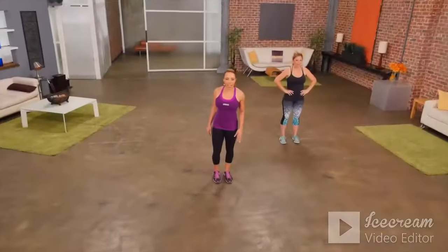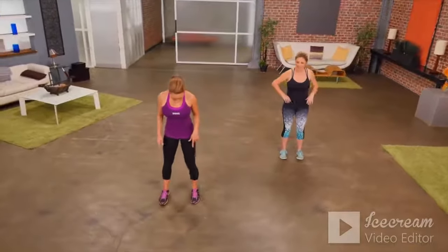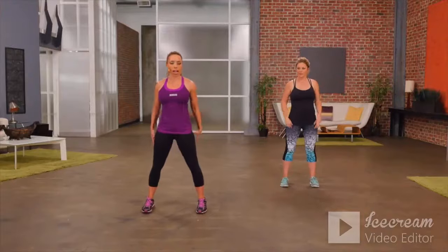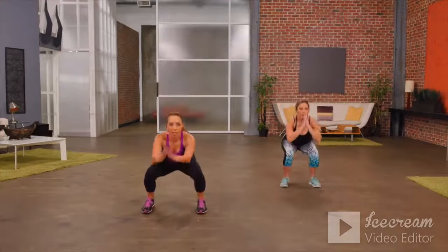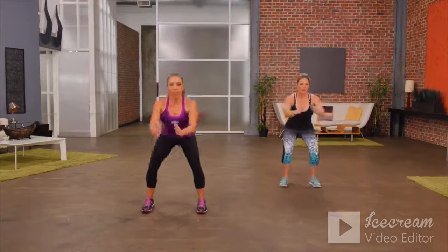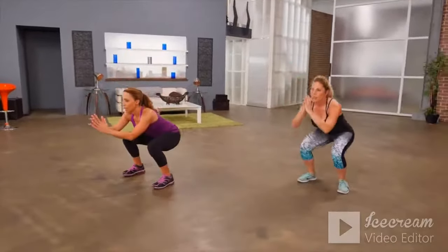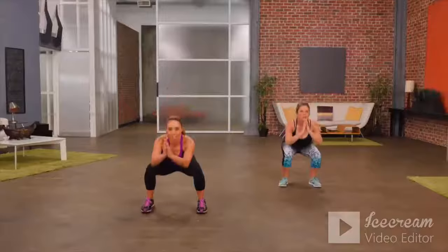I'm Samantha Clayton and this is a beginner lower body workout. Let's get started with squats — feet are out wide, hip distance apart, air squats. We're going to squat down — hips come forward each time. Focus on keeping your body weight in your heels as you come forward, drive your hips forward, chest is up, chin is up, working the glutes and quads.